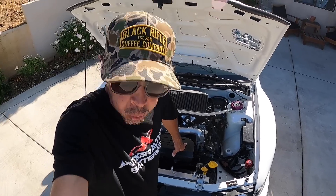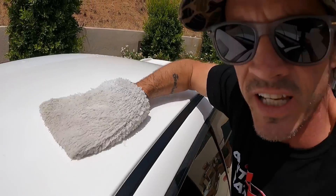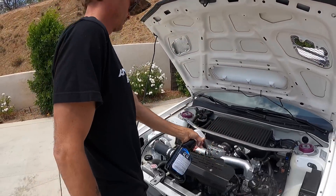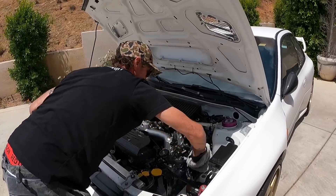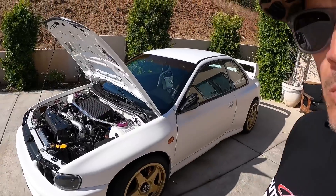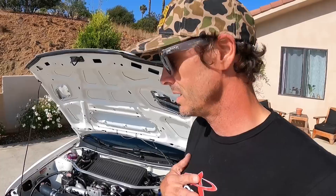In today's video I'm going to be cleaning her up, going over some of my favorite bits, and addressing some of the elephants in the room. I wash the car with dish soap and sometimes degreaser because I don't want any wax in the primer. What was 25 seconds for you guys was about two and a half hours for me cleaning the bucket.